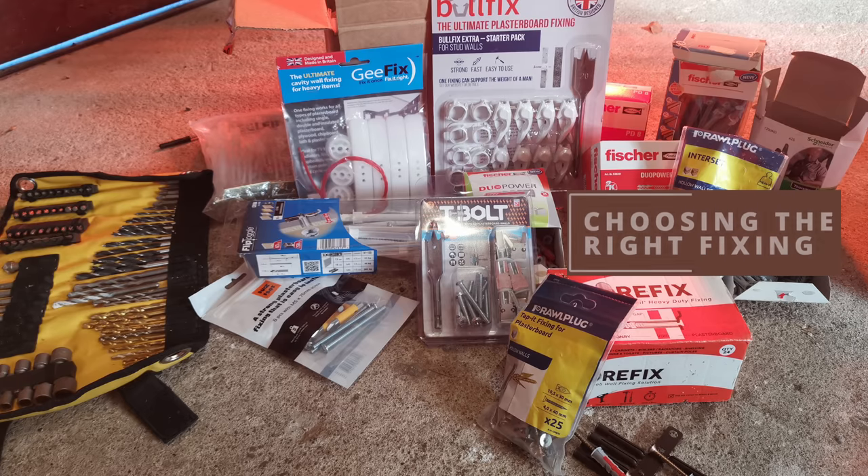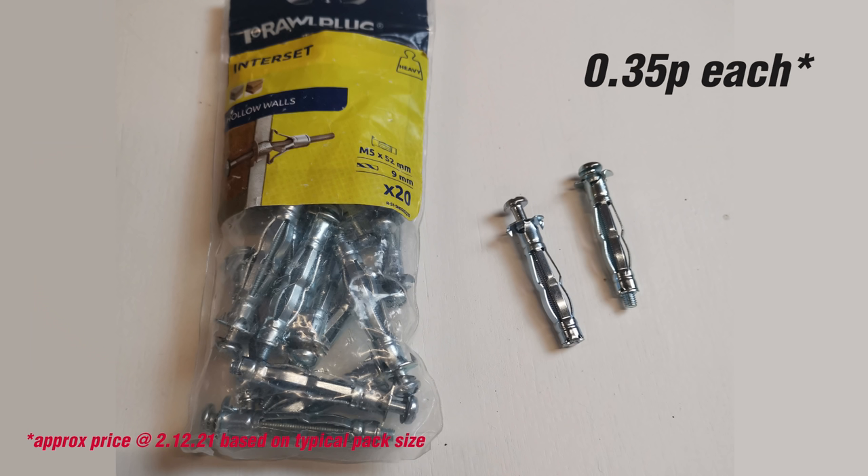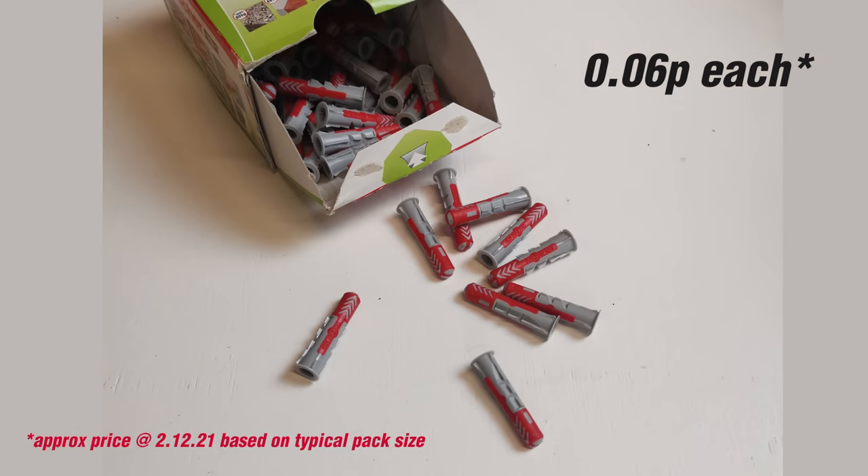Now you know what you're drilling into and how much space you've got behind the wall, it's time to choose your fixing — largely depending on how heavy the object is. You could just go for the heaviest duty fixing I'll show you, but really you want a range of fixings in your armory: cheaper ones for lighter work and more expensive ones for something really heavy like a kitchen cabinet or TV, or for those 'get out of jail' moments where the wall is disintegrating. There is a direct correlation between the price of a fixing and the load it will take.